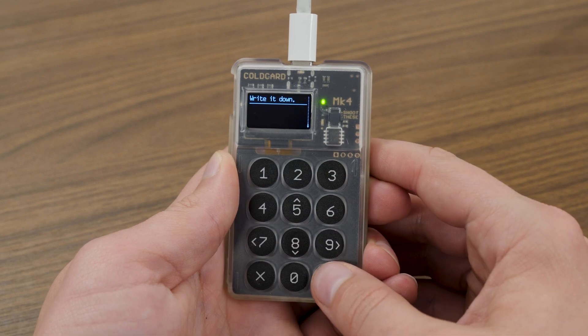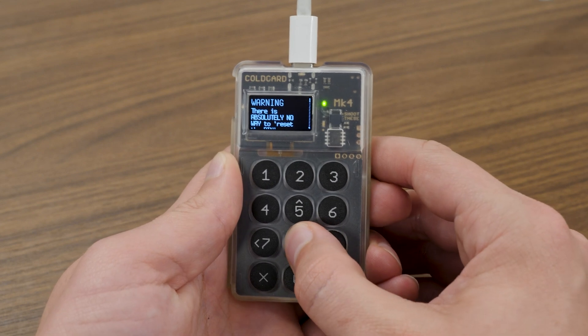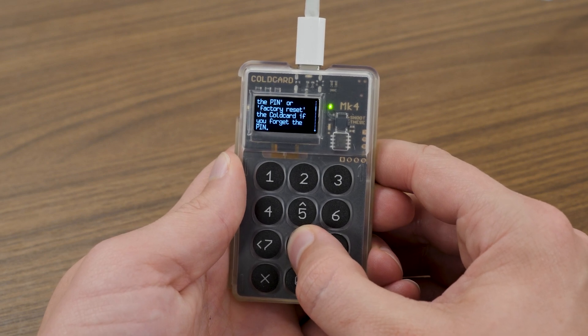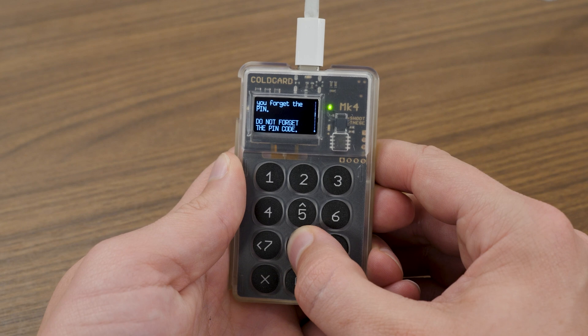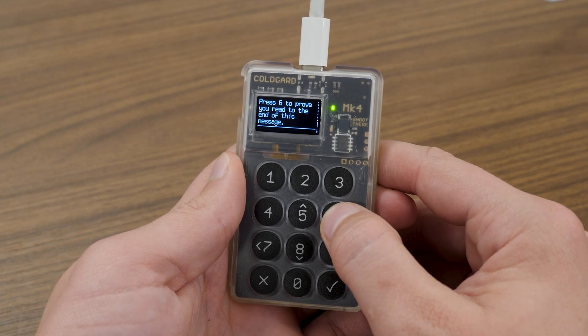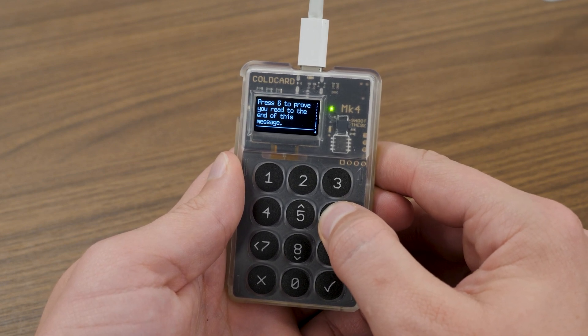When you get to the bottom, press the check mark and you'll be taken to a new page with warnings about forgetting your PIN. If you scroll down on this page, instead of pressing the check mark to move forward, you have to press a special button to prove that you've read the entire message.